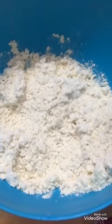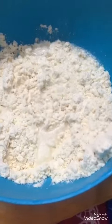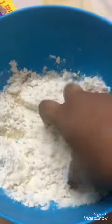Next, you have to add some water. The water should be warm. I have poured this much — just mix it in.